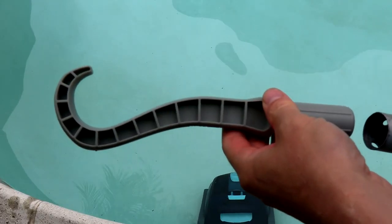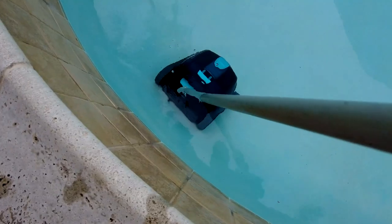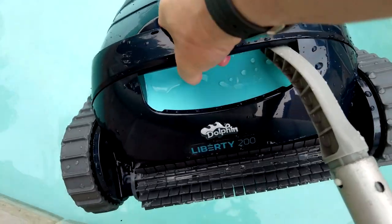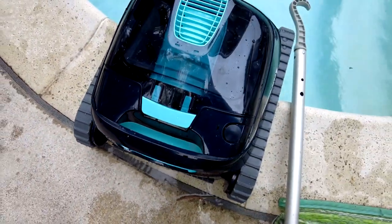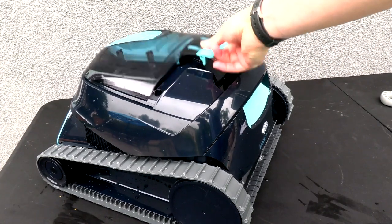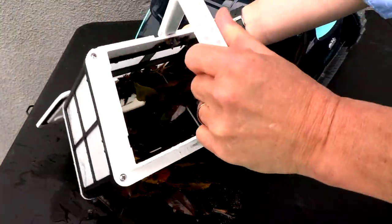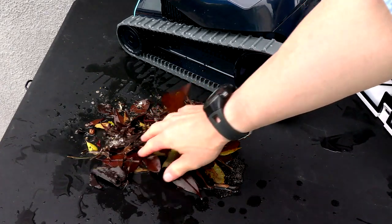To retrieve the cleaner, simply attach the hook to your pool pole. Let me show you the debris that the Liberty 200 picked up — you can see it does a great job with leaf debris as well as dirt.